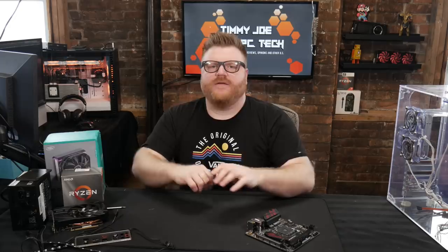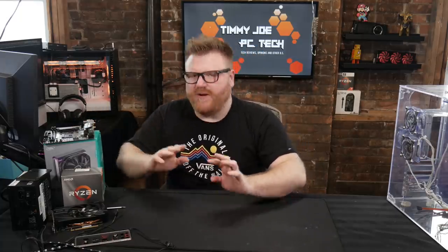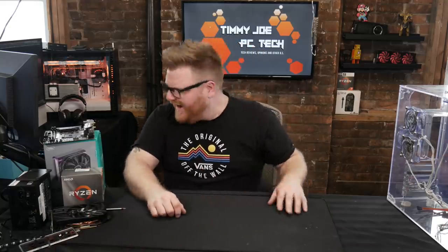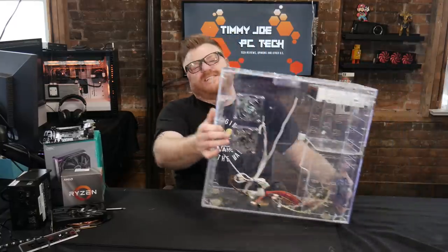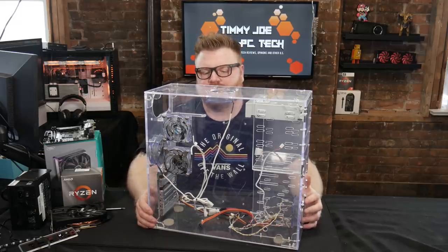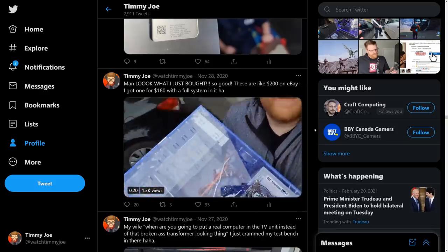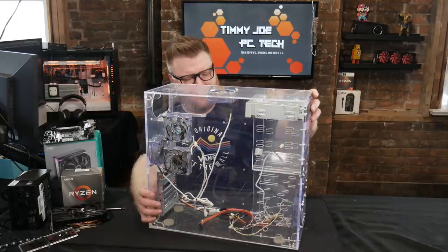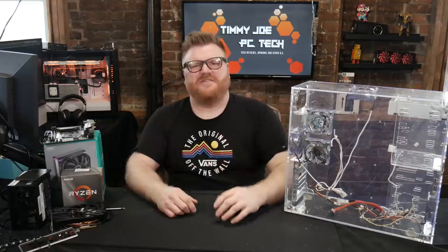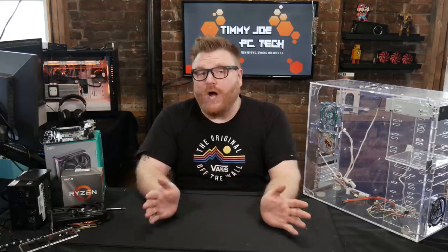Hi there, it's Timmy Joe making videos about computers on the internet. Finally getting into this — I got a computer here and I got some parts. Let's just get to the main attraction. I bought this used; it had a computer in it that I've already salvaged and sold. I bought it for like 180 bucks, but I probably sold some of the parts that were in it for around that much, so maybe got 50 bucks into this thing.